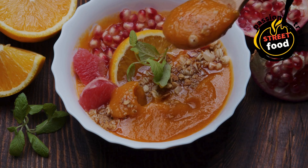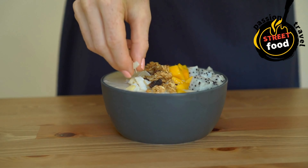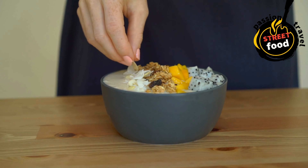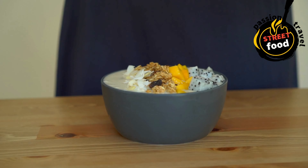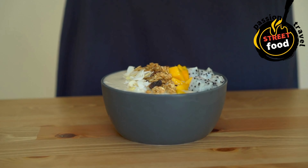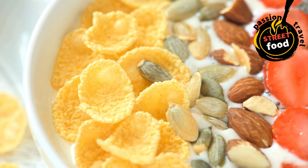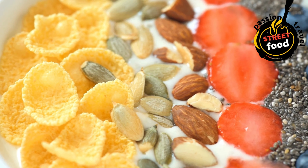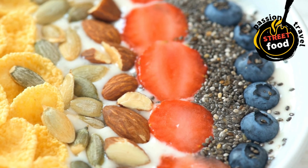Instructions — blend the base: in a high-speed blender, combine the frozen banana, frozen berries, frozen mango or pineapple if using, milk, yogurt if using, and honey or maple syrup. Blend on high until smooth and thick. You may need to scrape down the sides of the blender to ensure everything blends evenly. Add a little more liquid (milk or water) if the mixture is too thick, but the consistency should be spoonable, not drinkable.